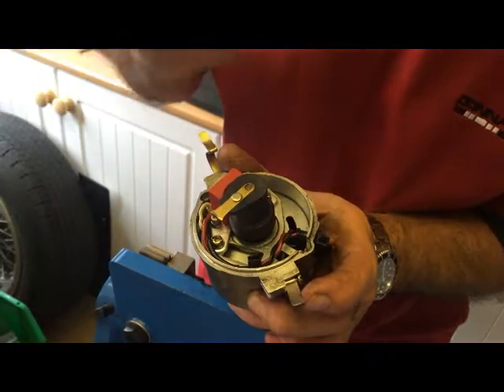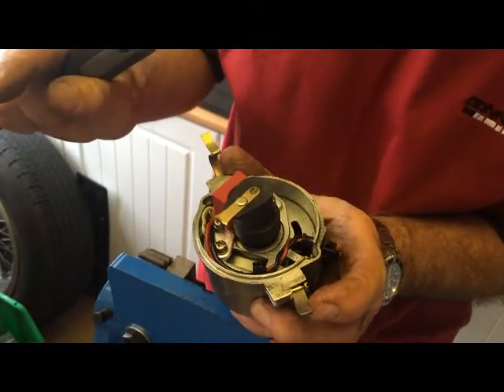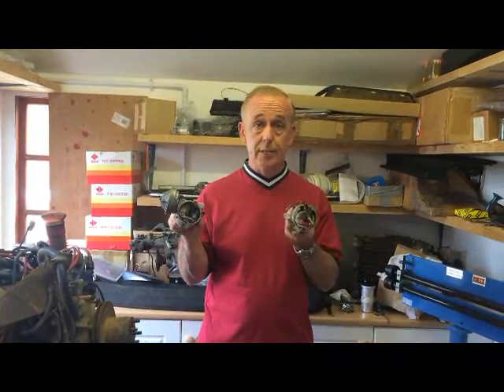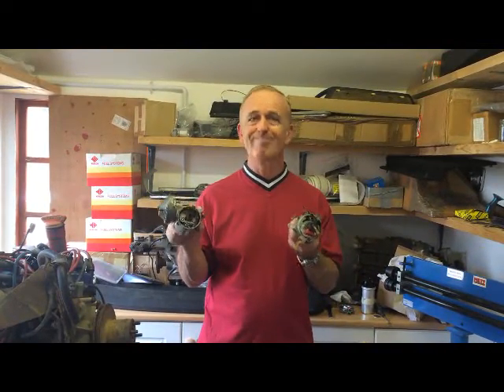But once you've done that, happy days — no more messing around. And that's all there is to it folks. There's your points, there's your electronic ignition. The choice is yours. Happy motoring.